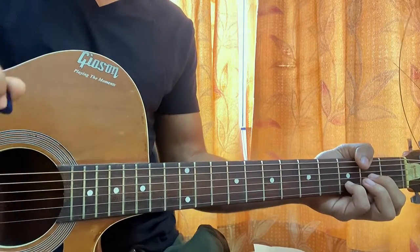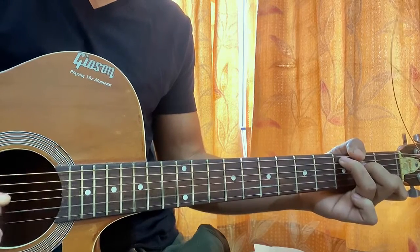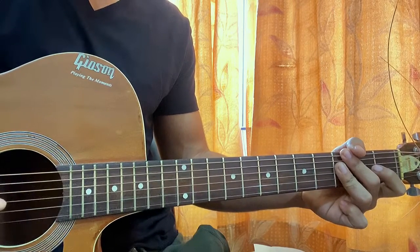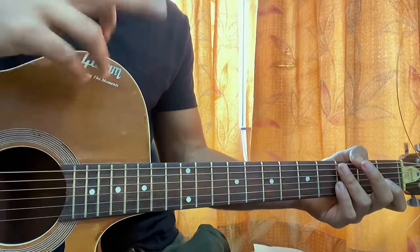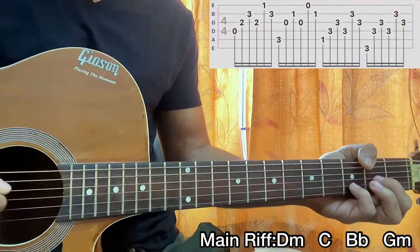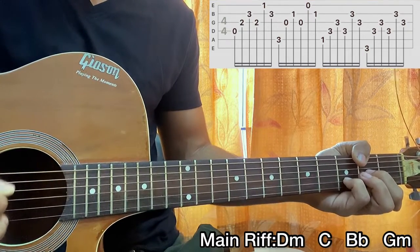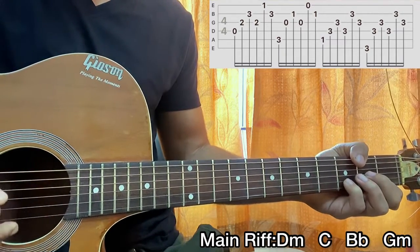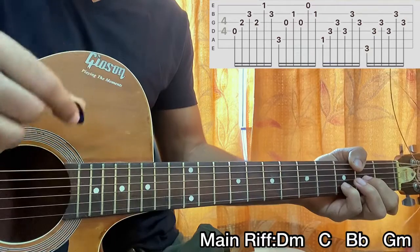Now the riff goes like this and there's one specific pattern. You can use your fingers for the demonstration, but right now I'm playing with the plectrum. So it's up to you — you can do finger picking or just use the plectrum. I'll hold the D minor chord shape and do this: D, G, B, D. That's the first part — D, G, B, D — and then we play E, B. Make sure you go down, up, down, up, down, up.